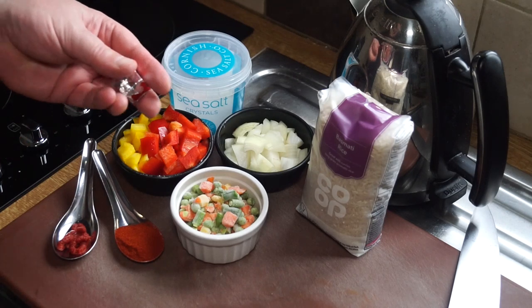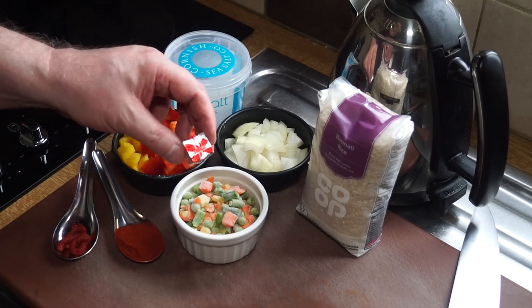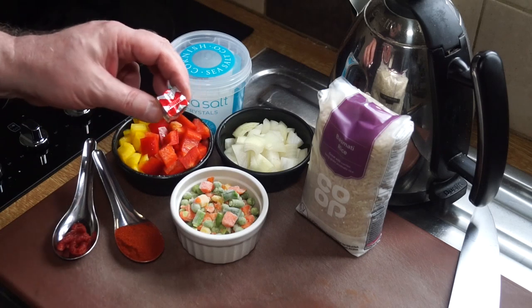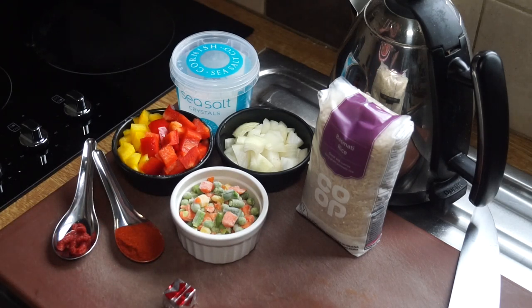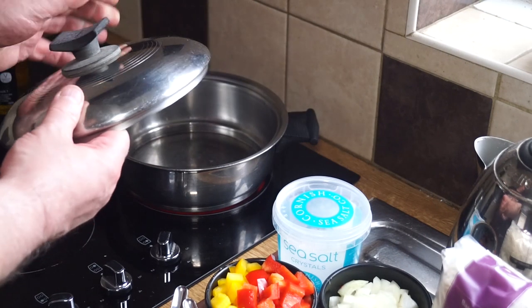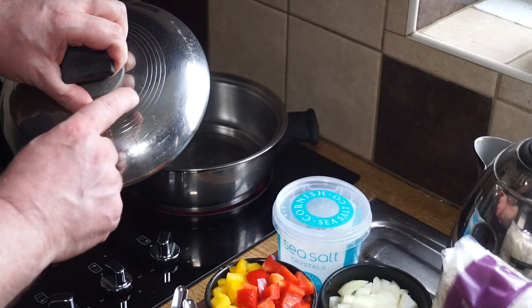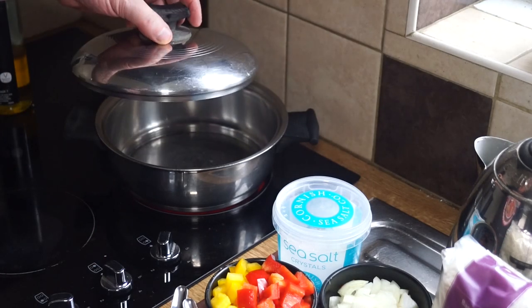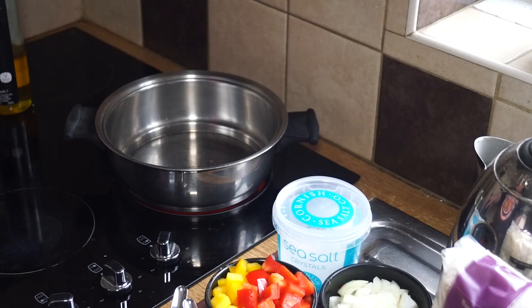You'll also need a stock cube — beef, chicken, or vegetable if you're a vegetarian or vegan. You'll need some water, and all the action takes place on the cooker. You'll need a pan with a tight fitting lid — one without any vent holes. If your lid has a vent hole, plug it up with some foil to stop too much steam escaping, because we are steaming this rice.